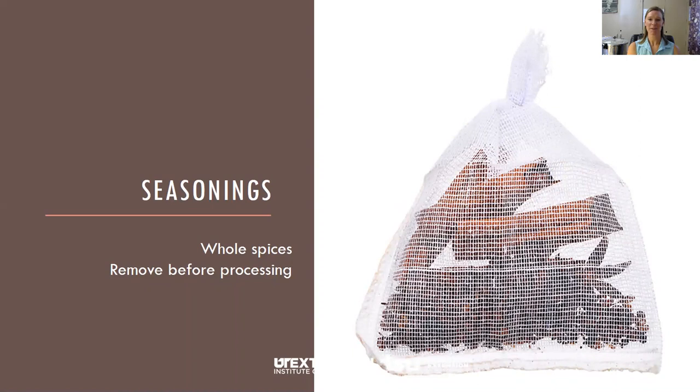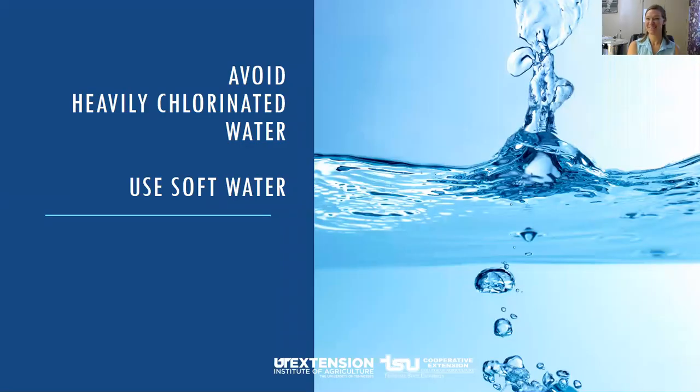Spices are a very important part of pickling. You can put them in a clean white cloth or cheesecloth — whole spices are good. Remove the bag from the product before packing the jars, which will produce a lighter colored pickled product. Water also plays a role: especially for fermenting pickles, avoid heavily chlorinated water, which can kill microorganisms and inhibit fermentation. Water with high levels of minerals can also produce dark or discolored pickles, so soft water is the best choice.